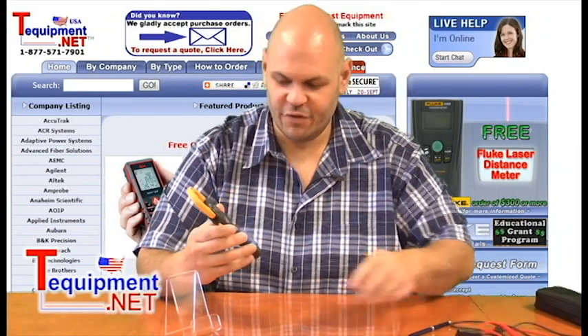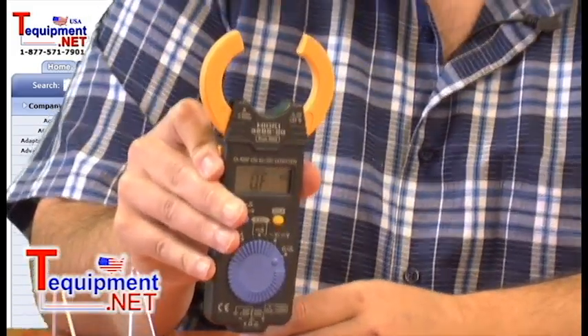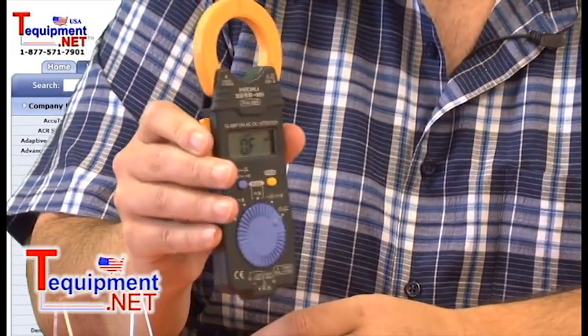Another nice feature about the 3288 is that it has a 1.37 inch jaw opening. This way it'll get around a fairly large conductor and is applicable for most situations.